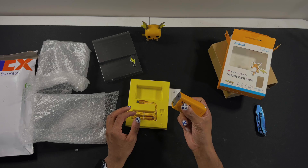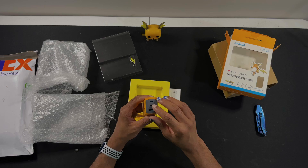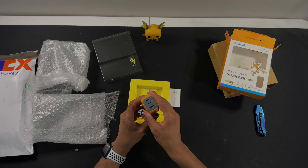It can charge two USB-C ports, so I can charge my laptop and my phone at the same time, and an old school USB-A so I can charge my Switch or whatever. It also comes with a Raichu colored charging cable.